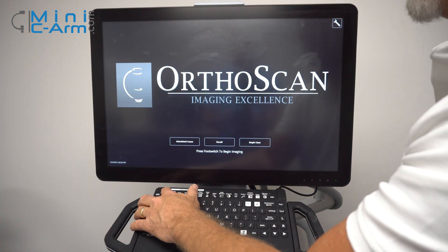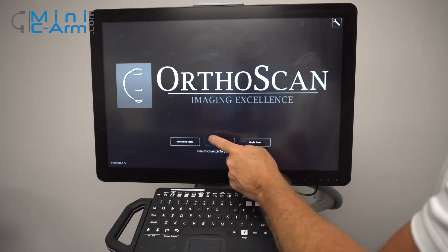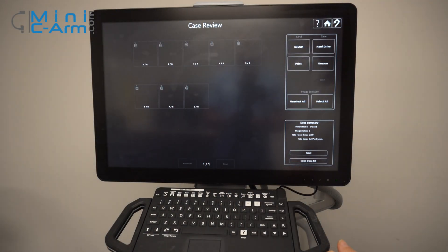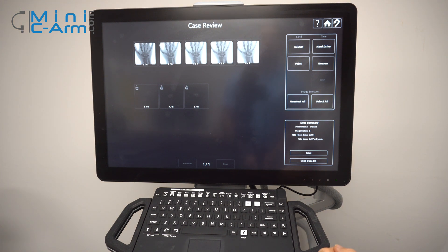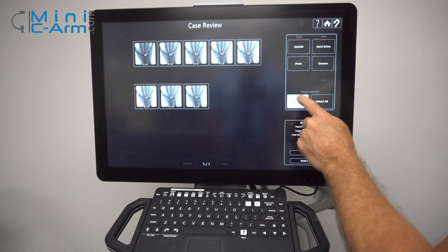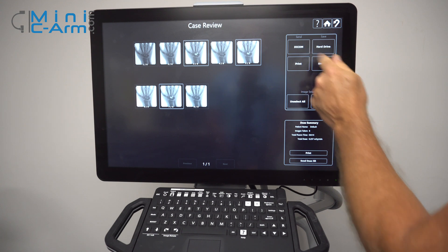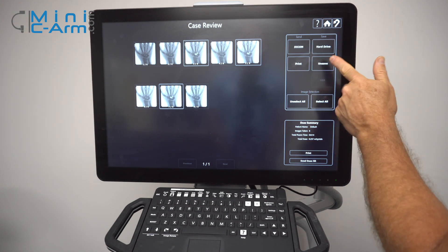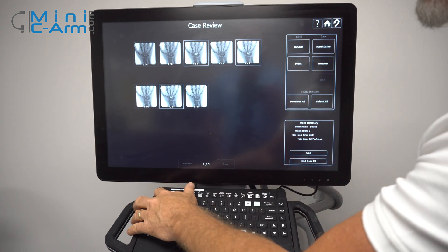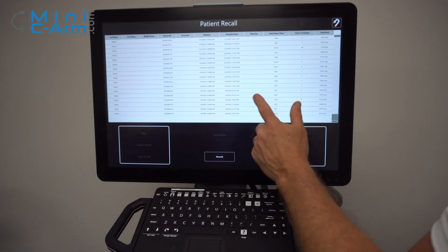Here's your recall screen. You can either access it through the keyboard or the touch screen. You can double tap on a case and it'll open up for you. Over here you can select all, unselect all, or choose which ones you would like. You can send it to DICOM, save it to your hard drive, unsave it, and print. To get out, just press escape once to get back to the patient recall screen, and one more time to get back to the home screen.